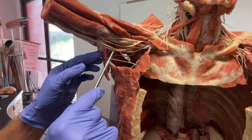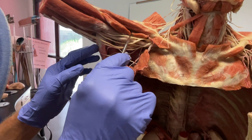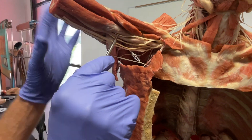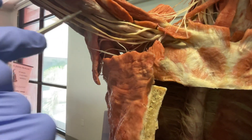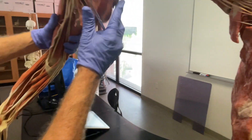You can even see that nice classic M of the brachial plexus here — boom, boom, boom, boom — with the three main nerves going down the anterior compartment of the upper limb.